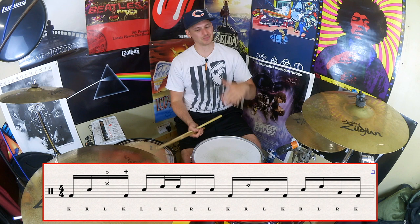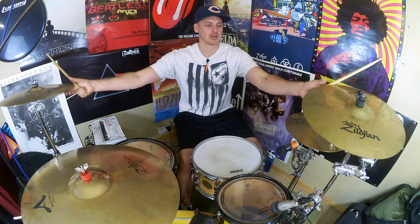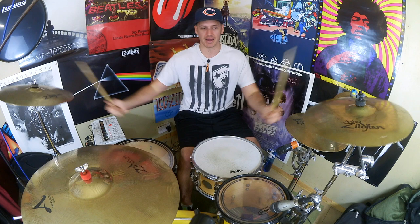Let's piece everything together. I'll call out the sticking first, then count it. So we've got: kick, right, left, kick, left, right, left, right, left, kick, right, left, left, right, left, right, kick, right, left, right. Counting it: one, e-and-a, two, e-and-a, three, e-and-a, four, e-and-a, bang. Let's put that into some groove, not too fast.